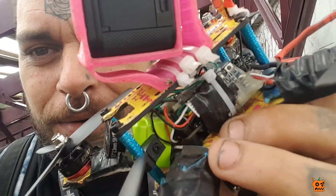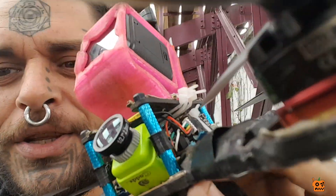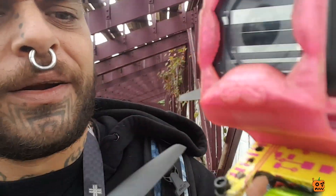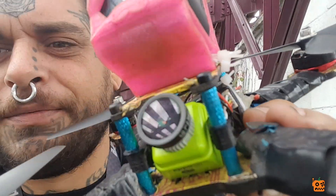It looks exactly like the Runcam Mini — the casing, the little three holes on the side, everything. This looks just like a Runcam Mini, except the lens is all big and weird. What is that — a 2.3 millimeter lens? The little collar is gray, so that's different from Runcam. But besides that, everything about the casing looks exactly identical to a Runcam Mini, and I don't know what's up with that.